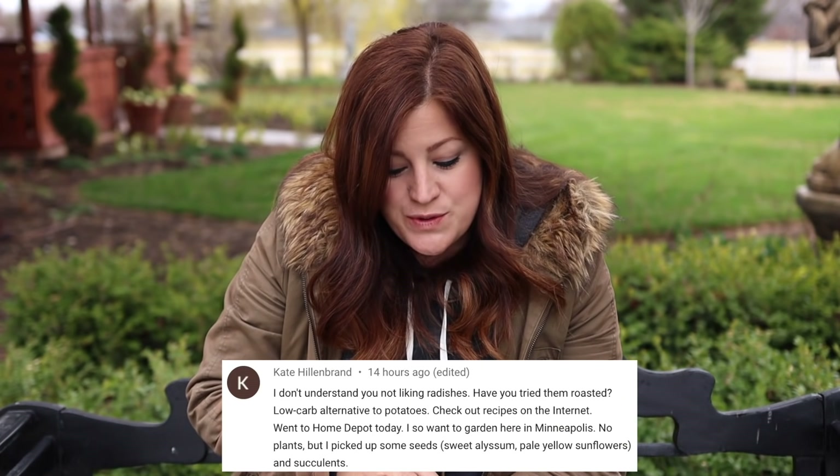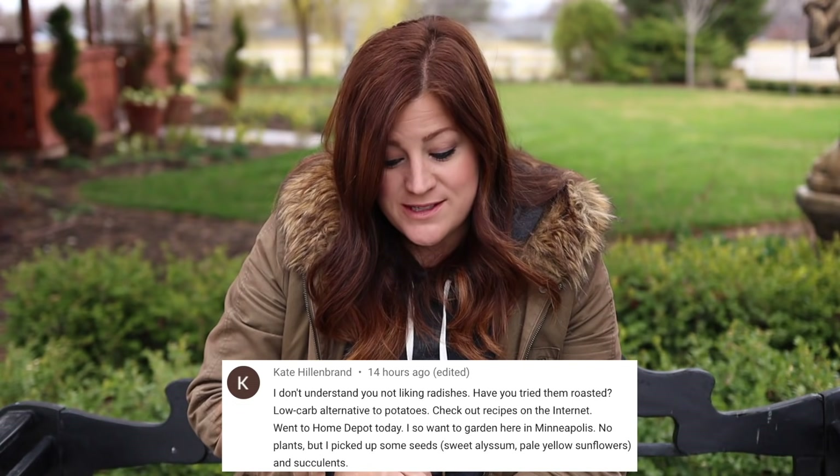Kate said: I don't understand you not liking radishes — have you tried them roasted? I have not tried them roasted, but I saw so many comments below that video about how I need to roast them and try them that way. So I'm going to take your suggestions and give that a try this year. I do like radishes on a very small scale when they're very young and haven't had a chance to get really hot yet — I don't really like the hot, sharp-tasting ones.